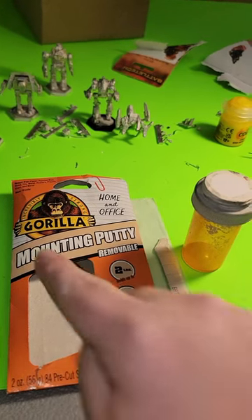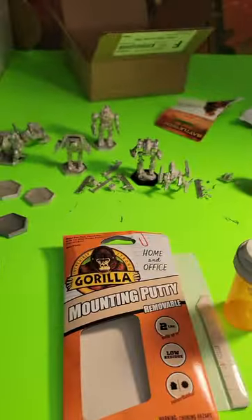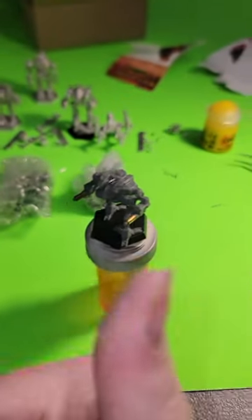Grab some of the mounting putty from table tip number one and a pill bottle, which you can probably get at a pharmacy for free. Tamp the mounting putty down on the top of the bottle and place your miniature on top, pressing down firmly.